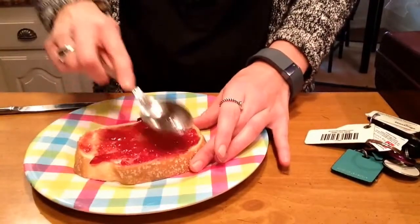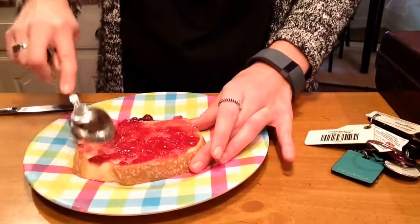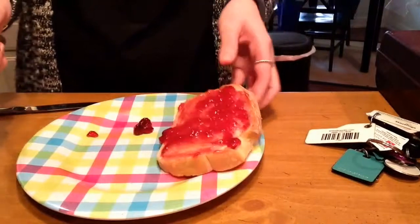Spread it around, just like so. I'm going to set this piece to the side.